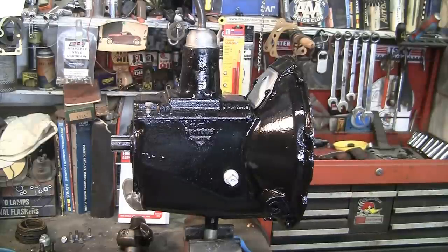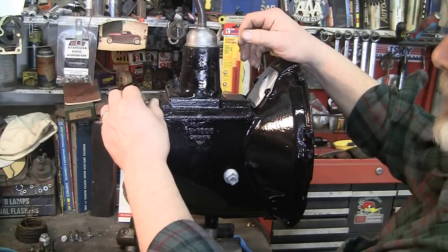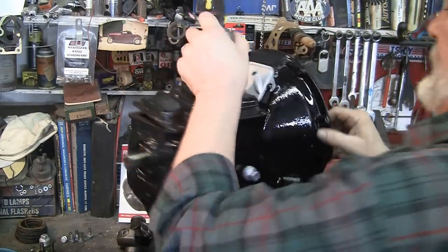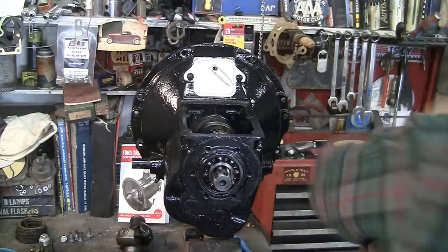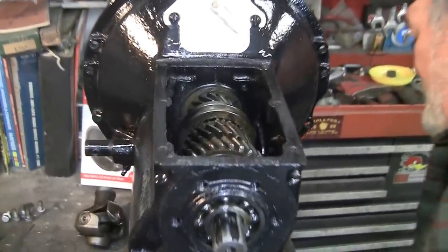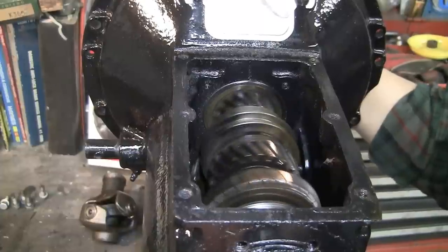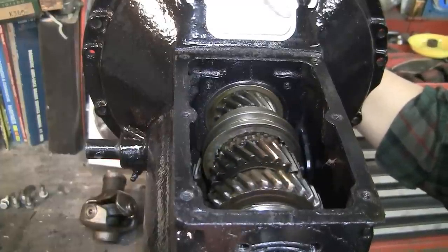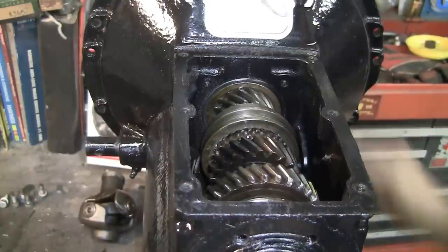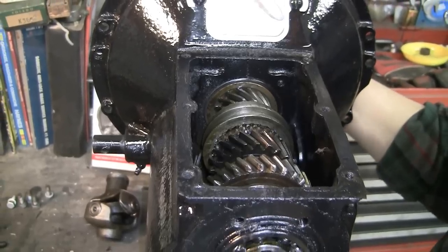Today we're going to inspect the internals of a 1938 Ford 3-speed top loader transmission. We're looking for bad gears, teeth off of gears, chips off of the gears. As we spin it and look at it, we see everything looks really good in this transmission. The transmission being as old as it is, the condition is really quite astounding. This is a very nice transmission.